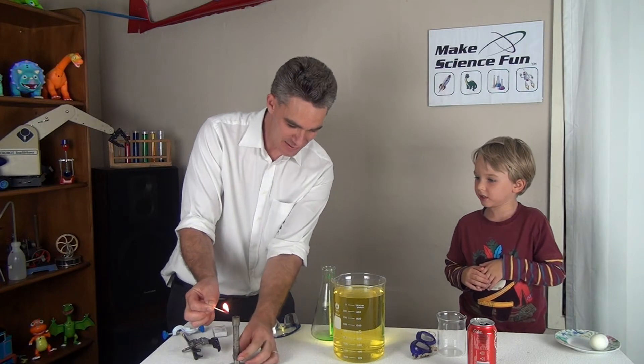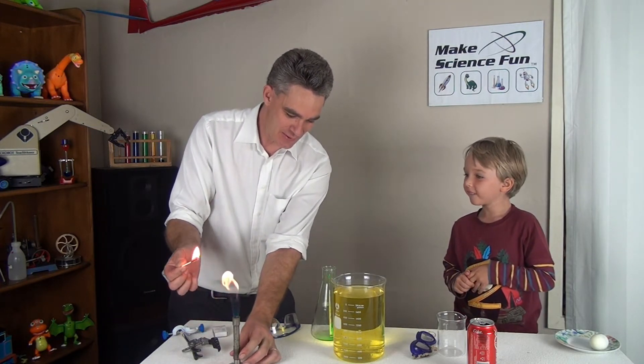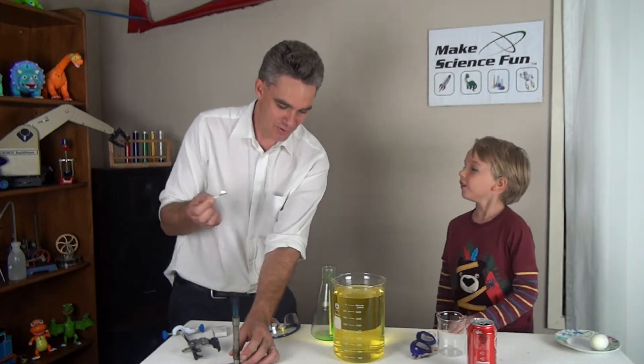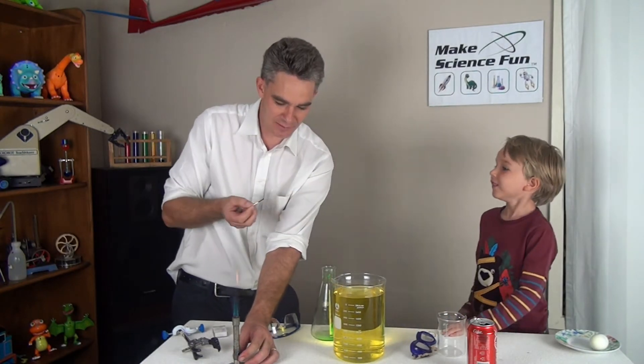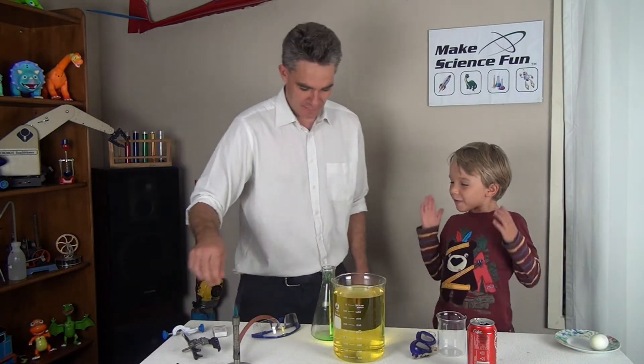Oh where's the gas? Whoa! Scared me. There we go. You want to blow out the match? Good job mate. That's a bit smoky isn't it? That's funny.